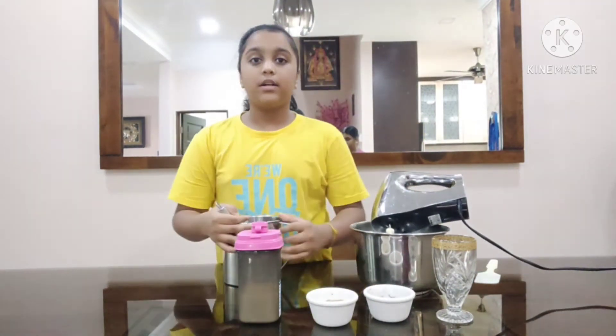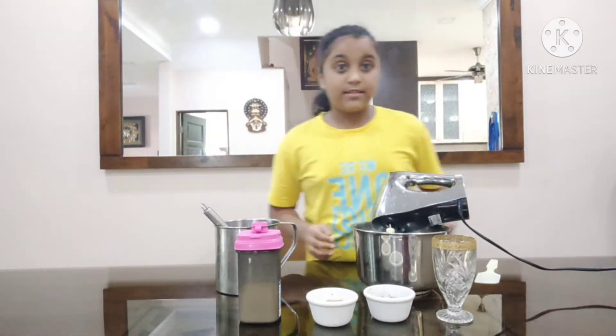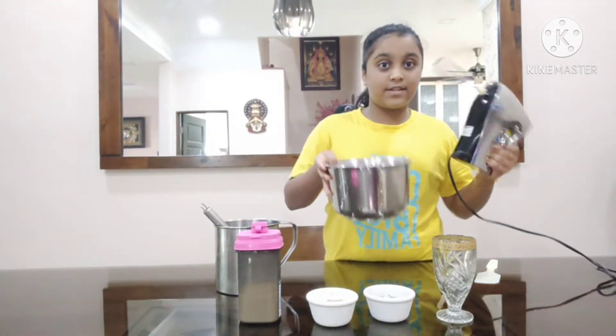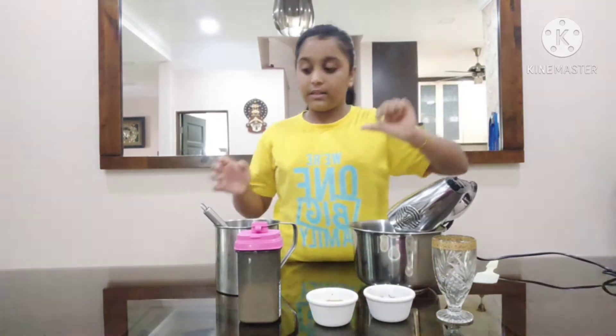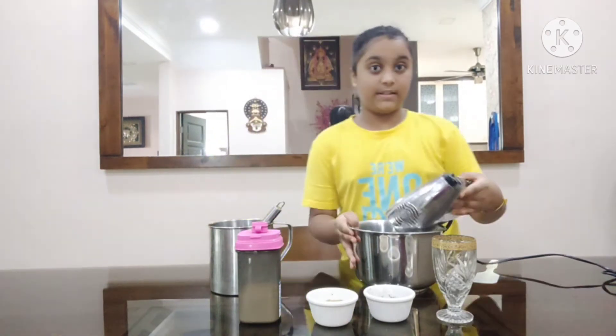Because instant coffee will work, okay? So we have a big cup with a whisk. We also have an electric whipping machine. If you are doing a small amount, you can use the whisk, but I am doing a lot, so I will be using the electric whipper.